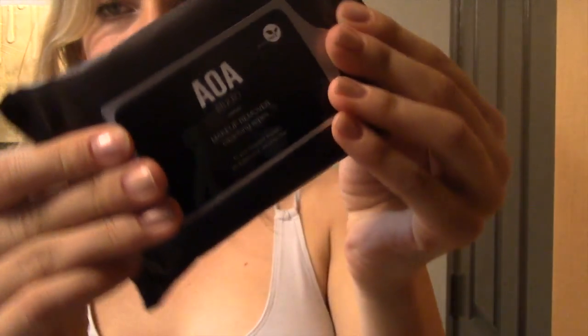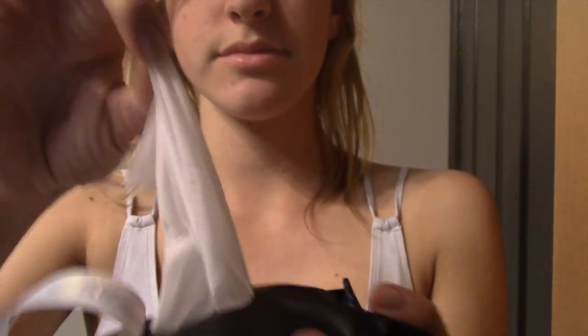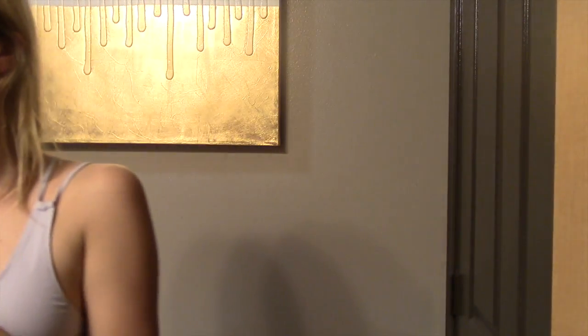The next thing I tested out was this AOA makeup remover. I wiped my face off and felt like it worked good for my face, but then as I started to work on my eyes it didn't really take off that much, and eventually I just started pulling my mascara off because it wasn't working that well. So I give it like a four out of ten — it worked for my face but for my eyelashes it just did not work well.